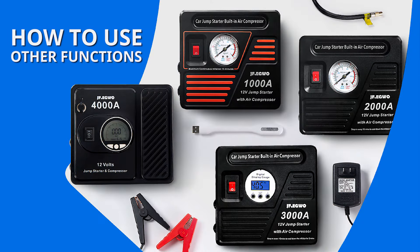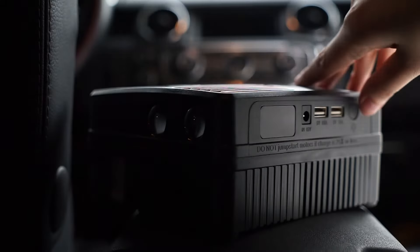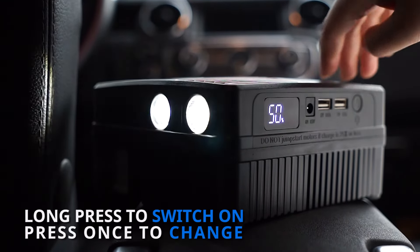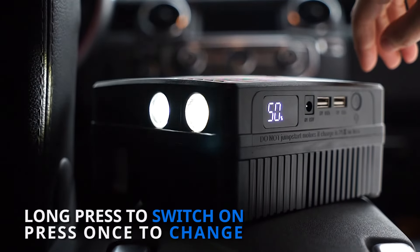How to use other functions on JF Eagle. Steps to use the light: long press the power button to switch on the light. The default mode is long lighting. Press once at a time to switch to strobe, SOS, and off.